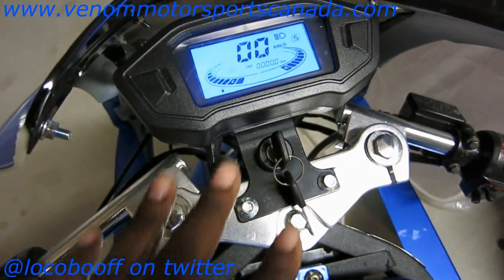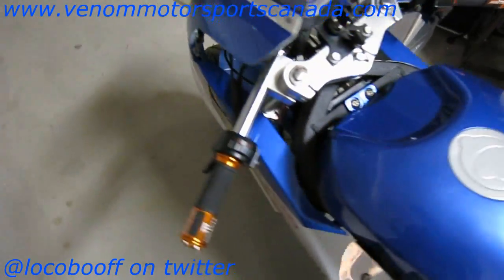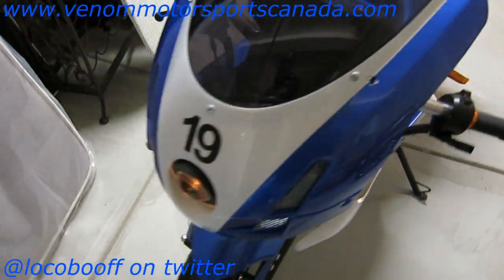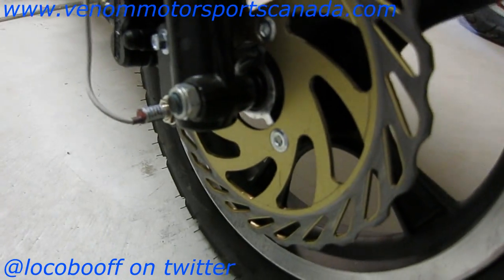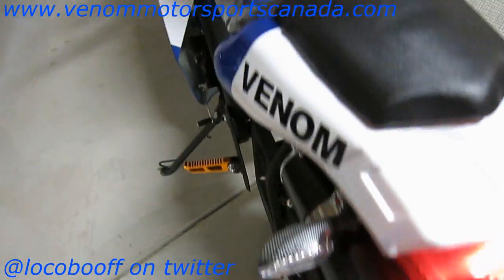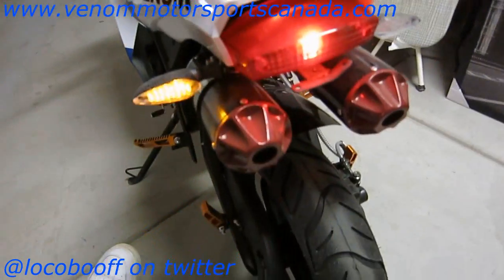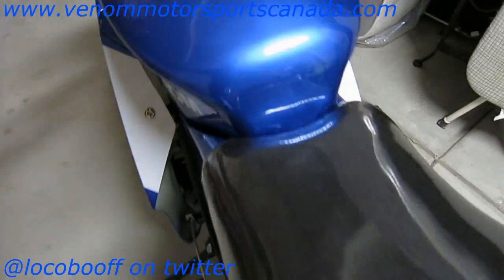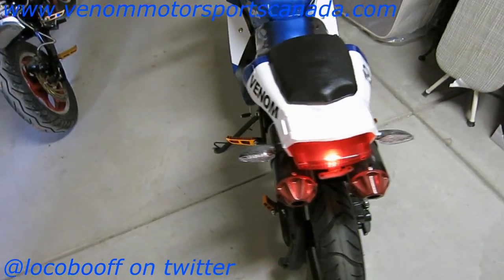I can see the differences but I'm going to do a side-by-side comparison video between the 2015 and 2016. I just wanted you guys to see the brand new 2016 from Venom Motorsports. LED turn signals are already included, and it already comes with a bunch of upgrades for the same price as the 2015.